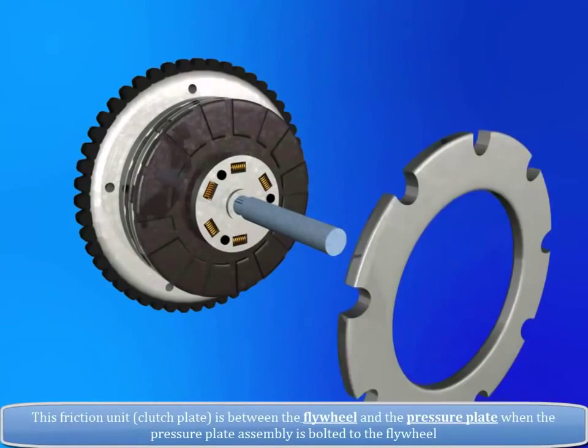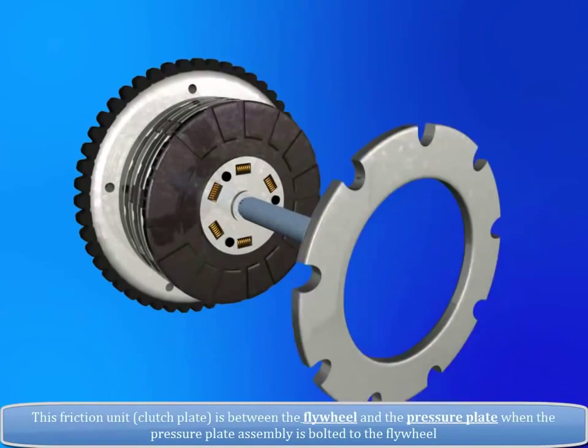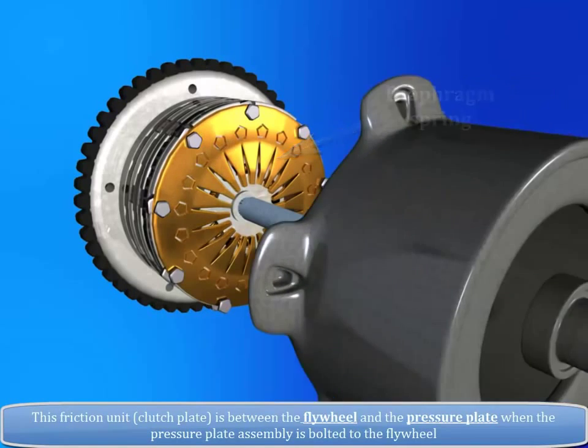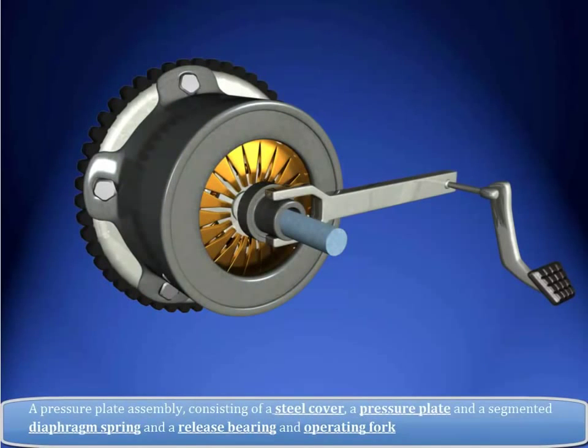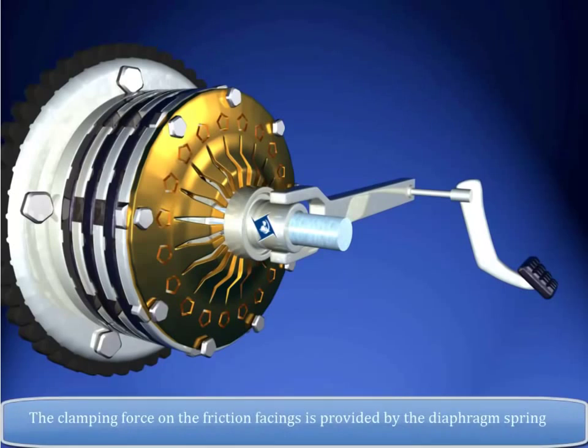This friction unit, i.e. clutch plate, is between the flywheel and the pressure plate when the pressure plate assembly is bolted to the flywheel. A pressure plate assembly consisting of a steel cover, a pressure plate, a segmented diaphragm spring, a release bearing, and operating fork. The clamping force on the friction facings is provided by the diaphragm spring.